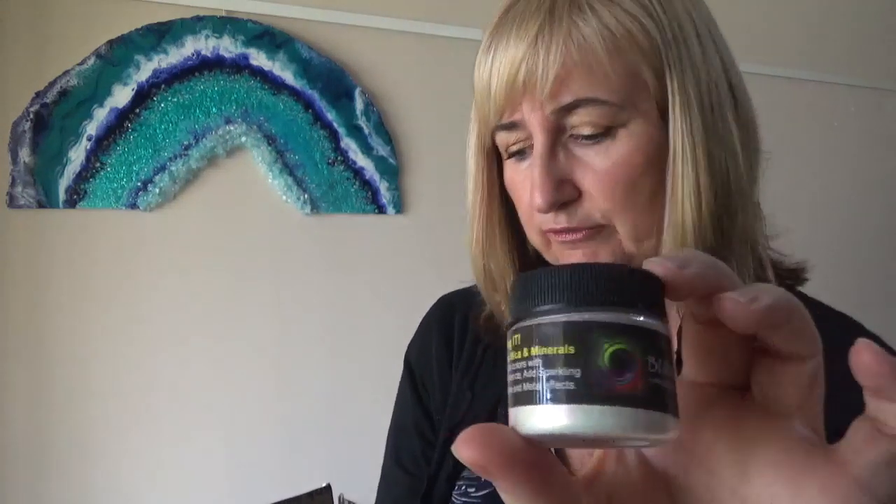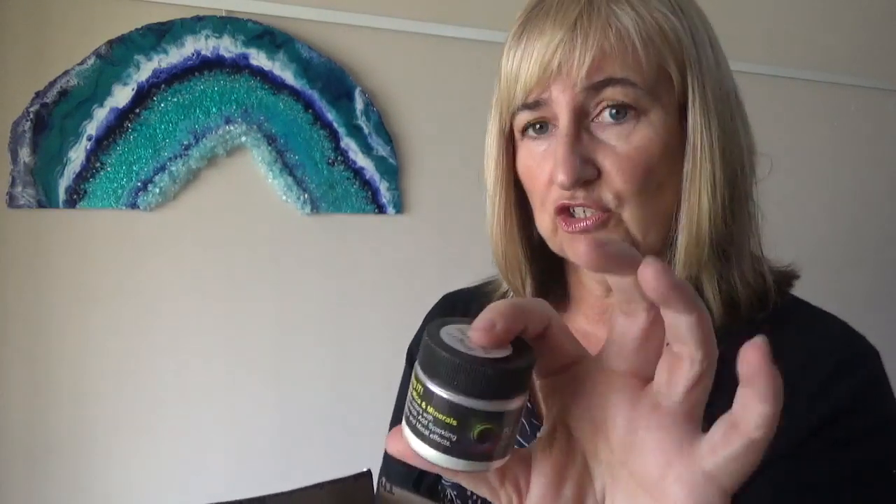So this range here is called Blingit — pure mica minerals. These look like they're in powder form. There's interference violet pearl, and I've used interference pigments before. They work really well on dark backgrounds because then the colour shines through. With the interference pigments you can't actually see the colour until you place it on something dark, so they all look white. So it's quite a nice surprise. I actually like interference pigments for doing galaxy pictures.